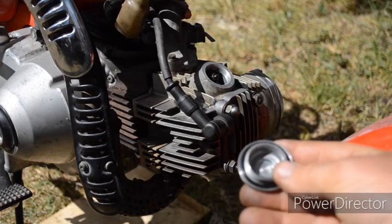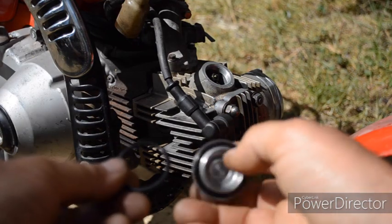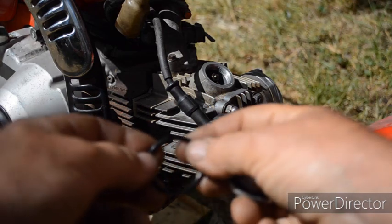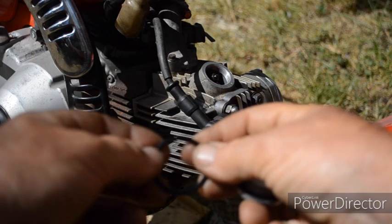Waiting for the engine to cool, I decided to change the O-rings in the inspection caps. You can see they lose their shape — look at how brittle this one is.